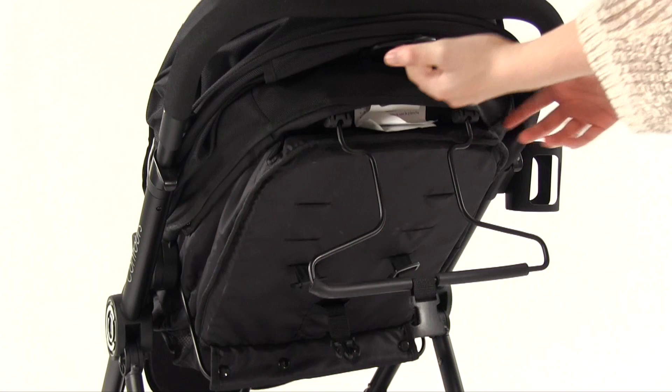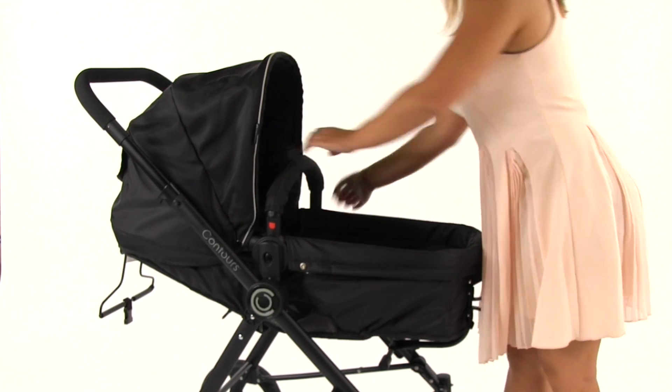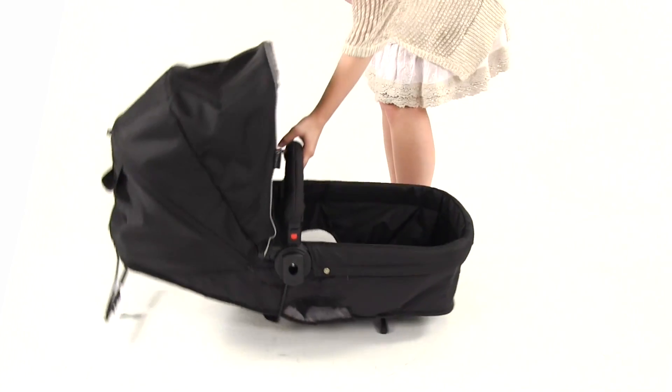Engage the foot brake. Before removing the takeaway infant carrier, ensure the back bar is pulled out completely. Push both buttons on the frame hub and lift up from the front bar. Set the takeaway infant carrier down on a flat surface.